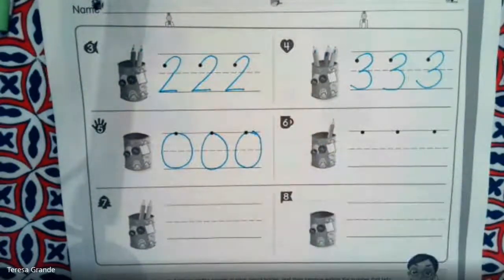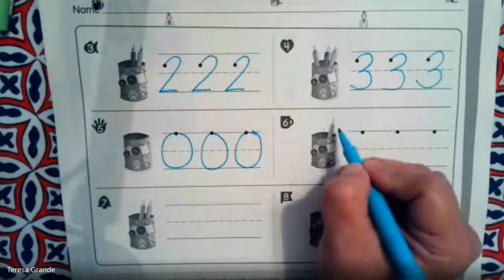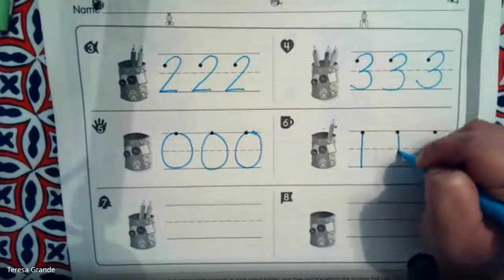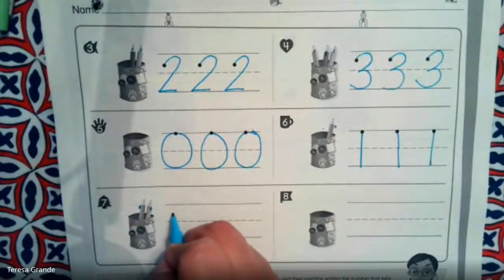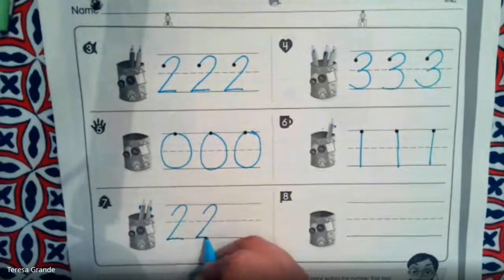How about number six? How many pencils are in this cup? I see one — there is one pencil in this cup. Very good. Number seven, how many pencils are in this cup? Let's count them: one, two. Very good, there are two pencils in this cup.